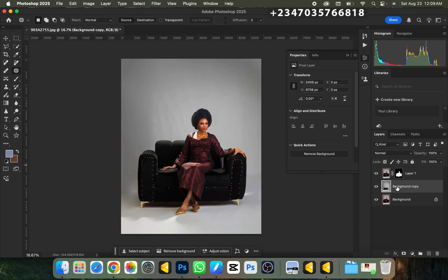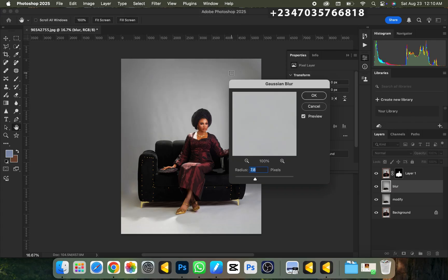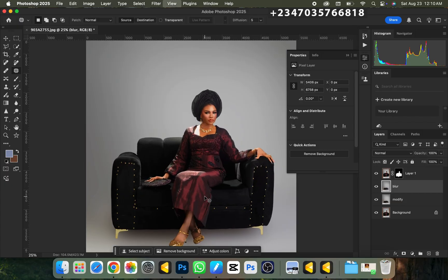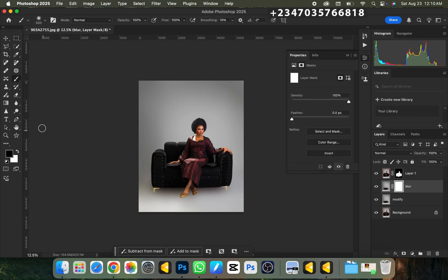We don't need to work on this layer right now, so let's name it 'Modify' so we don't get confused. I'll duplicate the Modify layer and rename the duplicate 'Blur.' Then I'll go to Filter > Blur > Gaussian Blur, wait for it to load, and use a radius of about 200. Once applied, the footer shadows are gone — so I'll create a mask on it, pick my normal brush with black color, and paint over where the shadow was to bring it back.